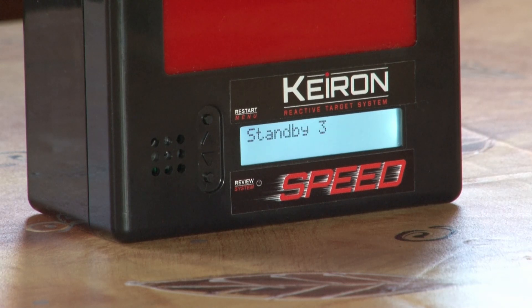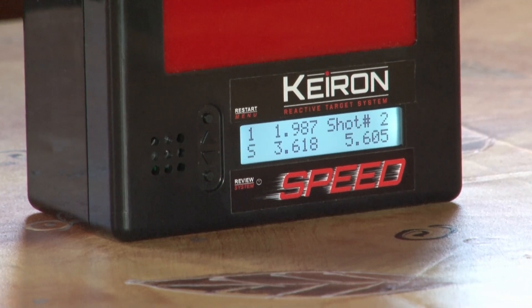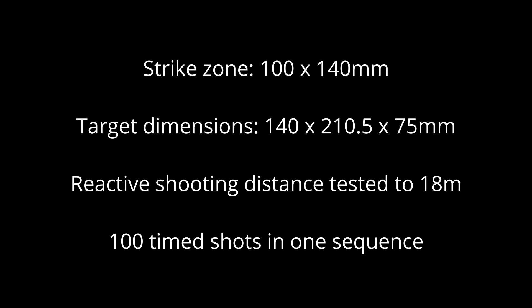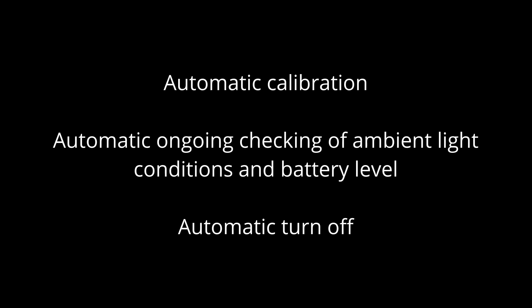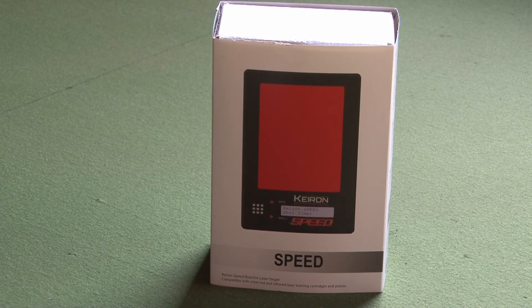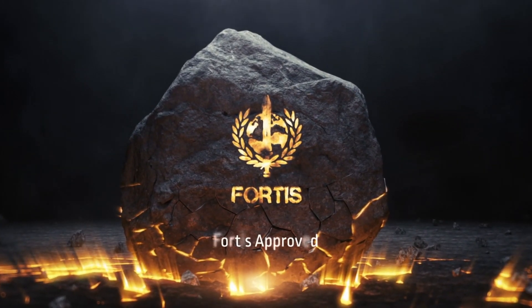Combine multiple targets to round off a focused session. Develop fundamentals and boost your skills with K-Run Speed. Now available online from fortisgroup.co.za.